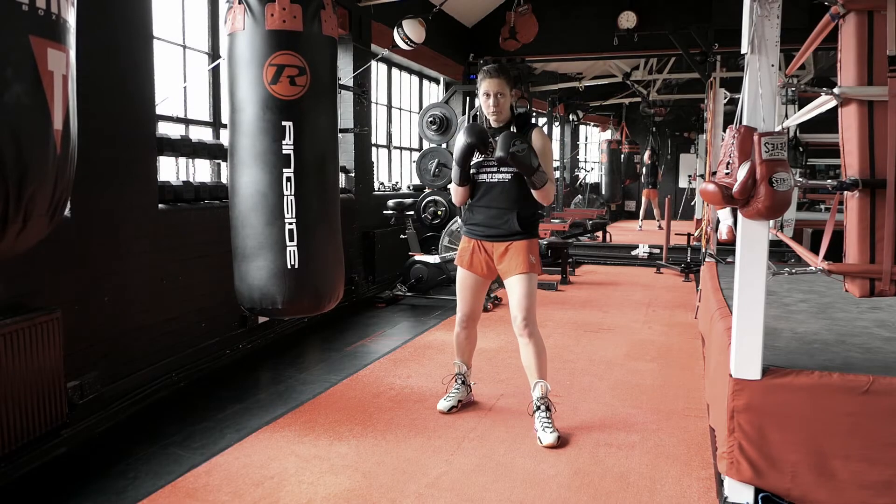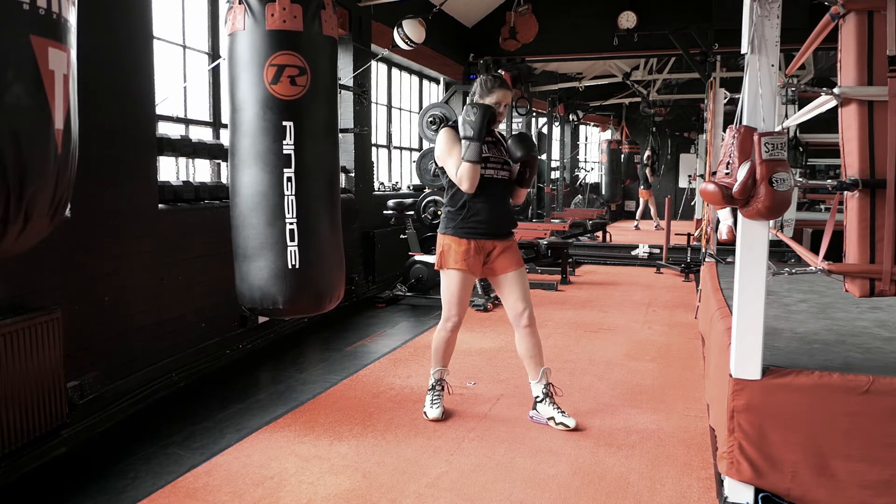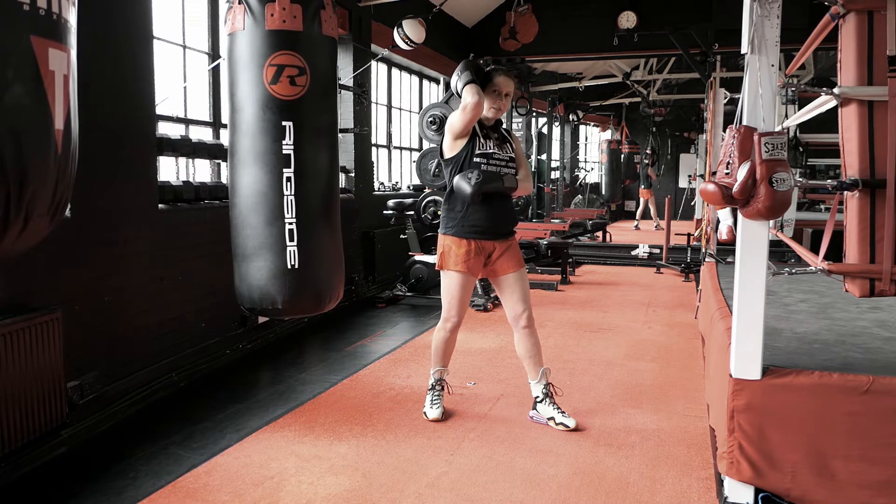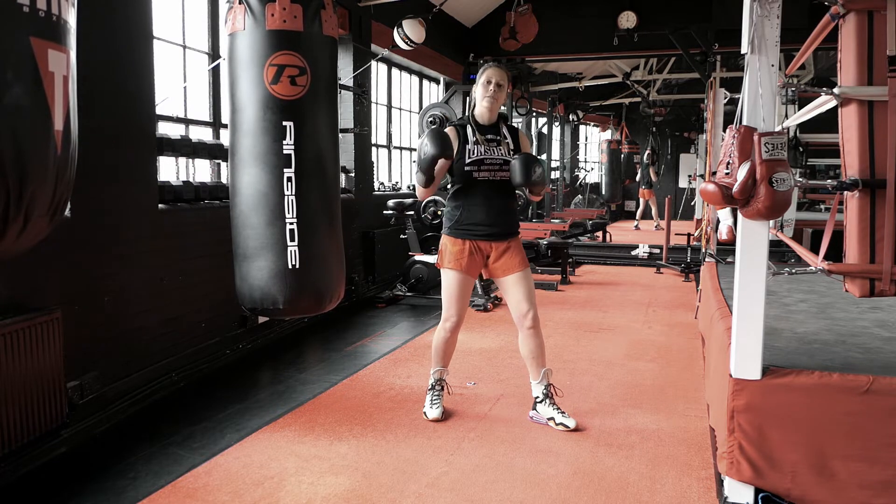We've got the hooks — it's a minimal movement from the chin up to the temple, keeping that elbow down. We don't want to expose the ribs because it can always be a fake, fake to the head.